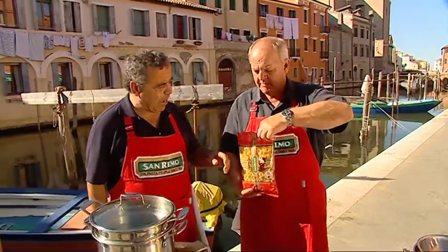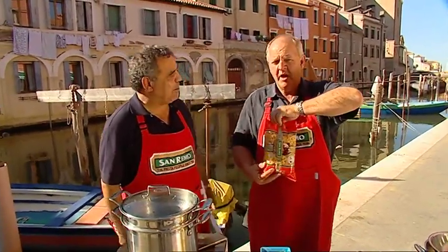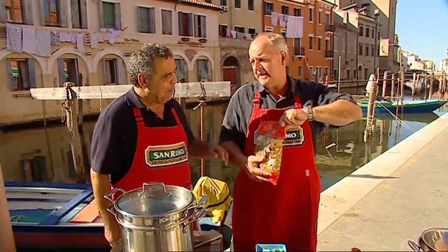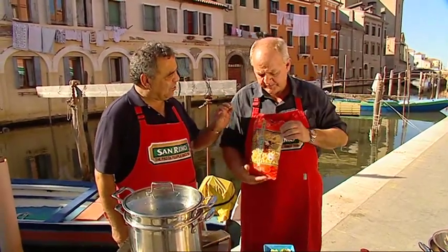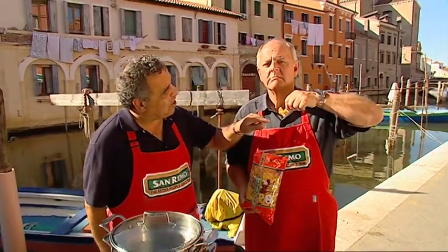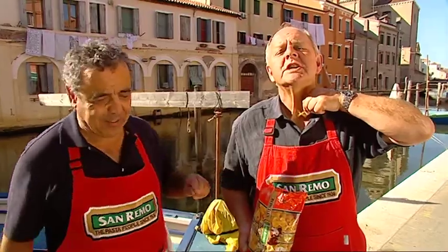You asked me the question — why am I using San Remo? Why are you using San Remo bowtie pasta? Because it's got a flat surface, it's going to capture the sauce that we're going to use, and they're shaped like little bow ties. So that's why.